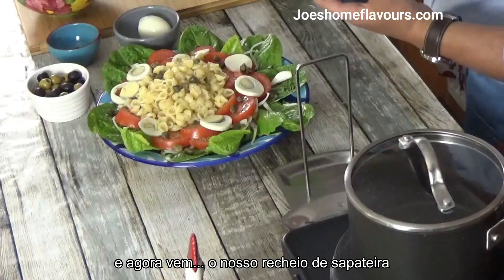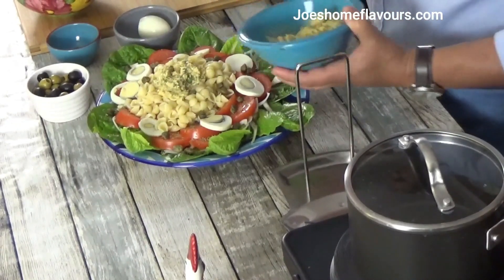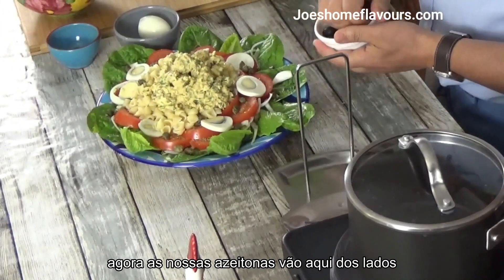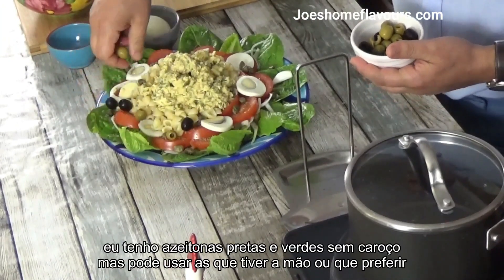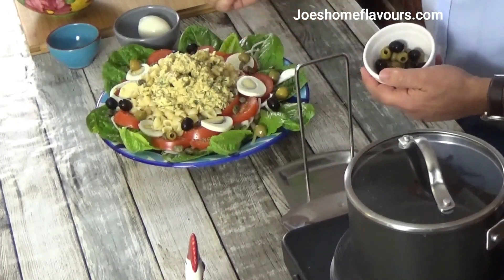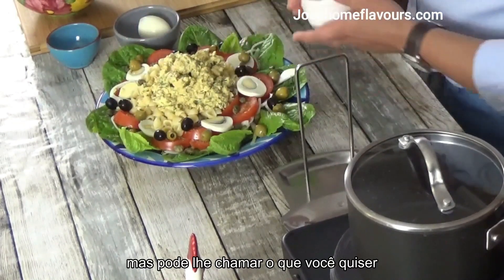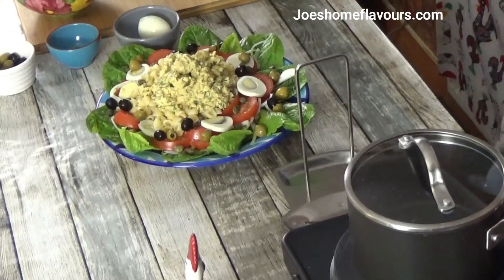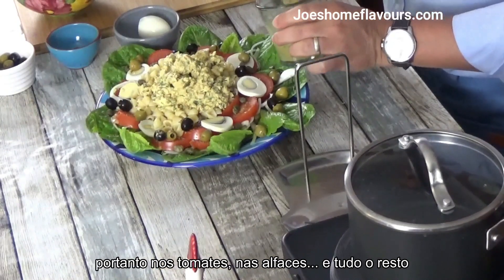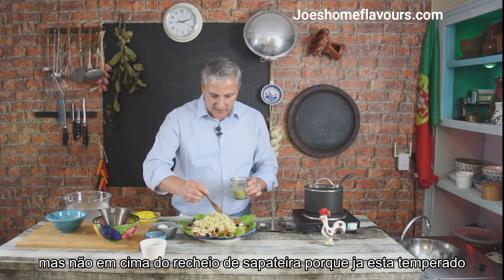Out comes our crab meat — I'm going to place it on top of that pasta. Look at that, doesn't that look delicious? Now we have a few olives that go on the sides. I have black olives and green olives, but you can use whichever you like. This is almost like a Mediterranean — well, it is a Mediterranean style salad. Now, before the last egg, I'm going to dress the sides of this salad: the tomatoes, the salad leaves and everything else, but obviously not the crab meat because that's already seasoned. The dressing is obviously to taste as well.